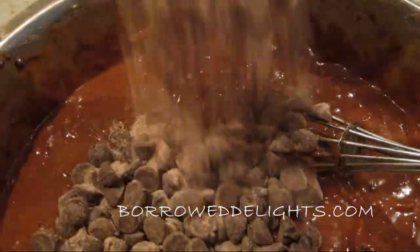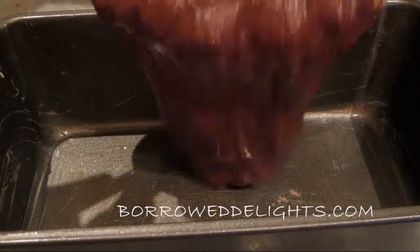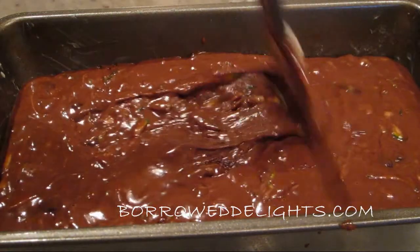Lastly you're going to add in your chocolate chips and you're just going to gently stir those in until they are incorporated. You're going to pour your batter into a greased loaf pan and this is going to bake in a preheated 325 degree oven for 40 to 50 minutes or until a toothpick inserted into the center comes up clean.